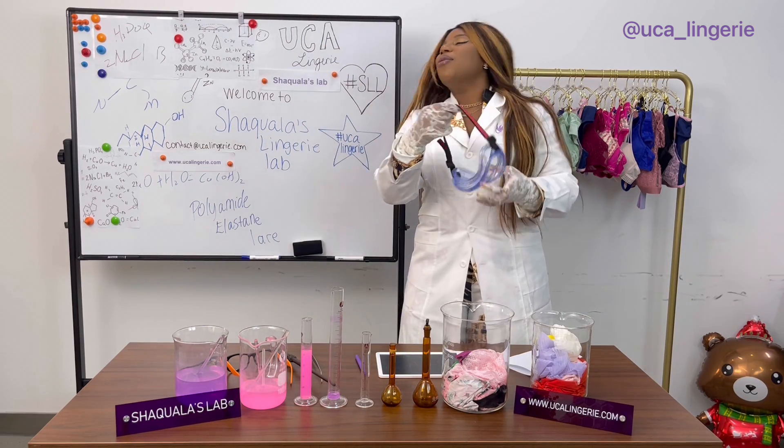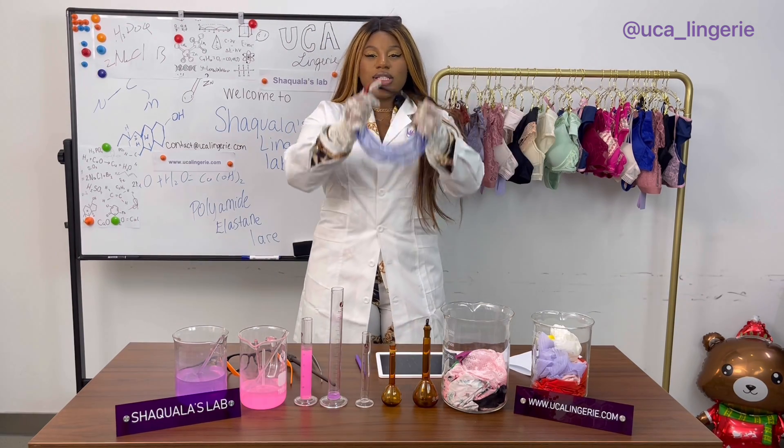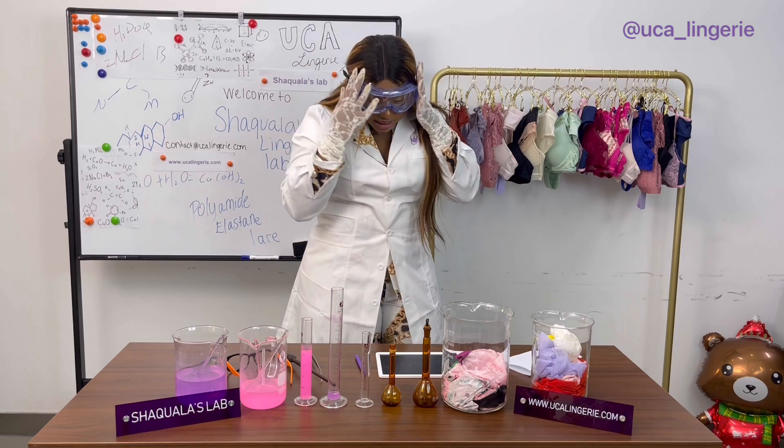Safety is always first, so we've got to put our goggles on. You know what I mean? All right, let's get it going.